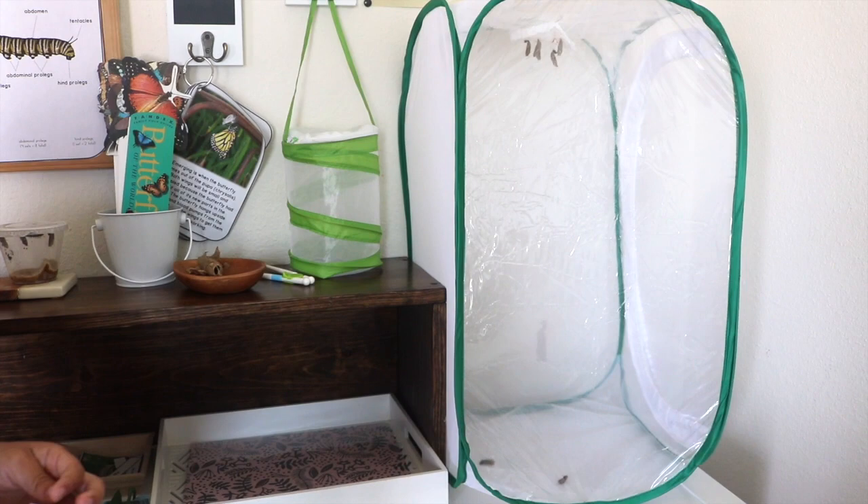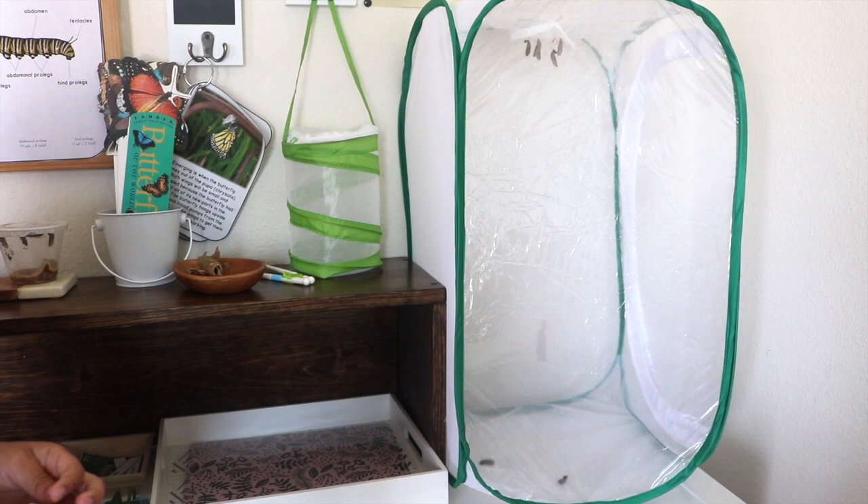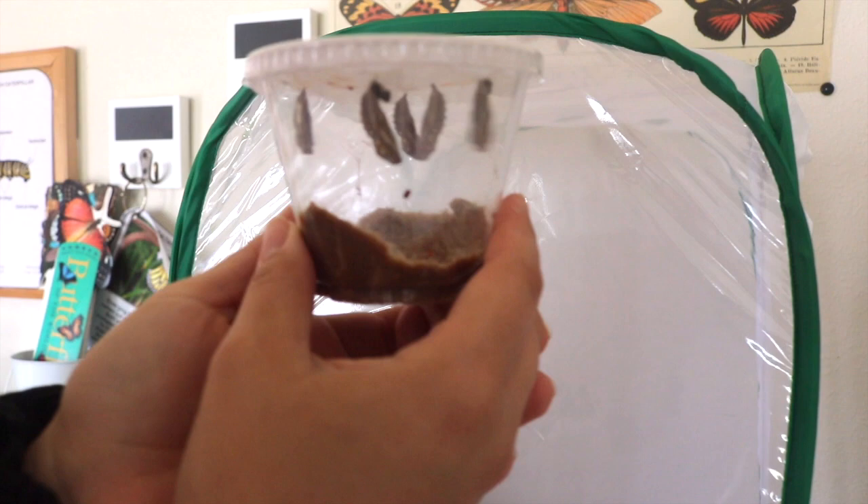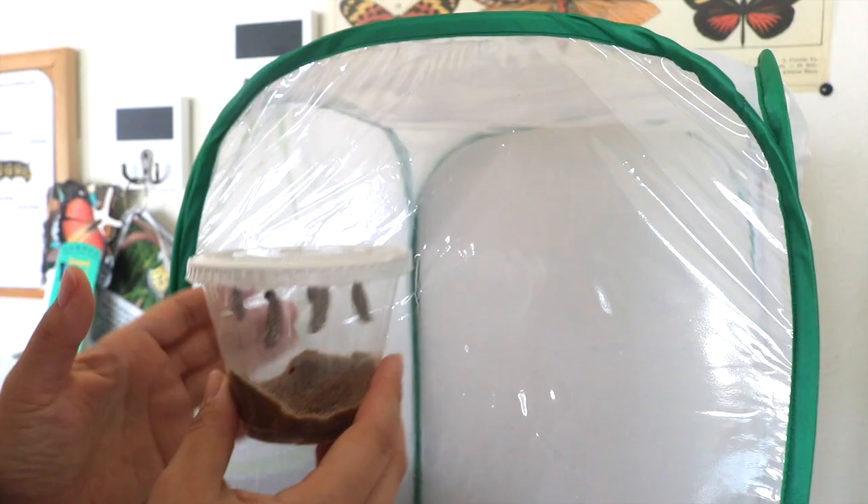Don't be alarmed. Just lay them at the bottom of the habitat — ours emerged perfectly. For the caterpillars which do attach themselves to the filter, you want to pin them to the top of your habitat, and I did this with two pins.